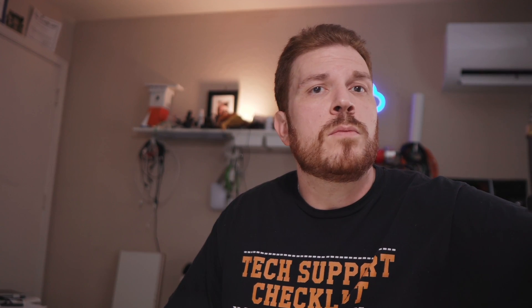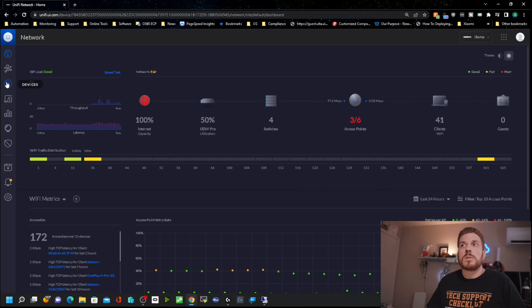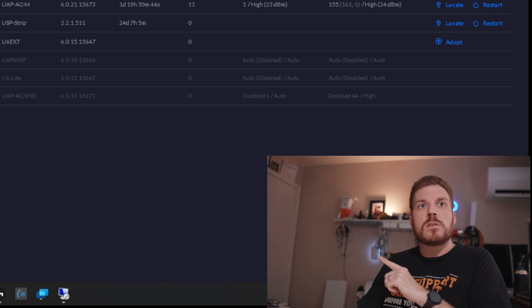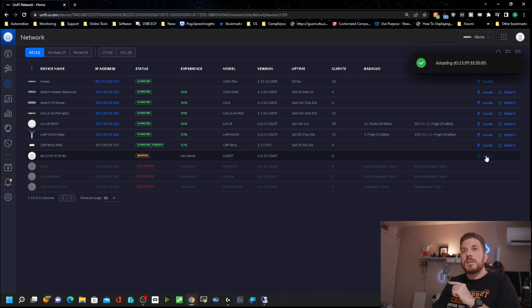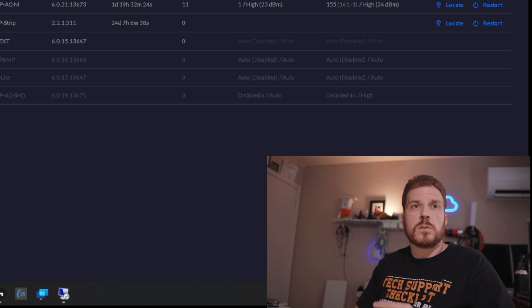So what I'm going to do is plug this in and get it set up, then move it around the house and see what kind of performance we get out of it. So we got it plugged in right over here. You'll see that it is booting up. Let me go ahead and switch over to the UniFi controller. From here, we'll go into devices and wait for it to show up. You can see there is a solid white here now, and the controller is showing that it is pending adoption. So we'll just click on adopt.